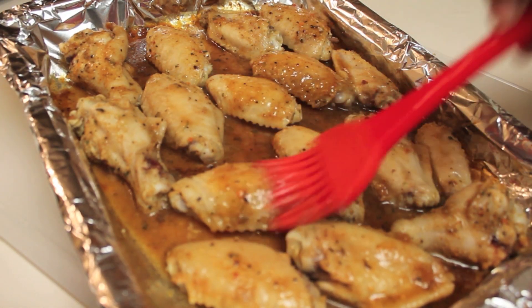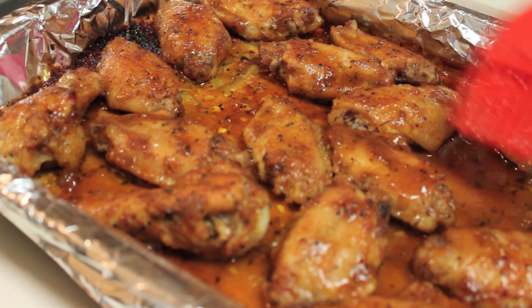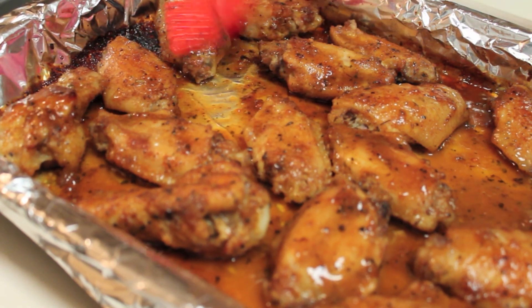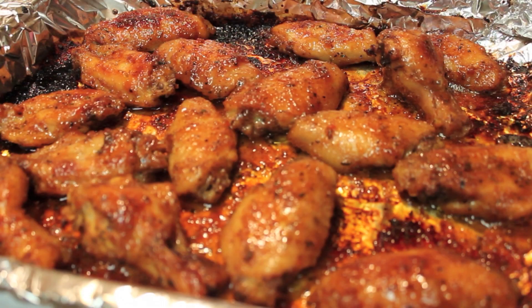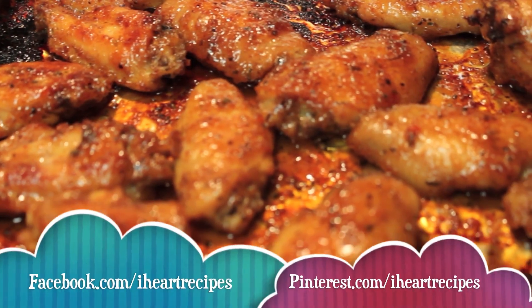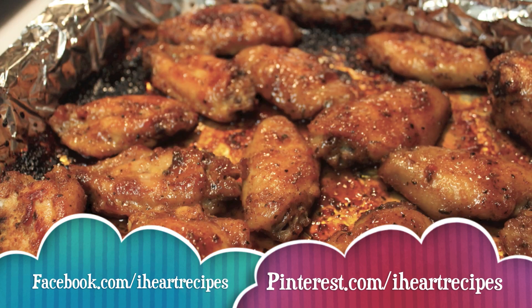Now I'm going to take my wings out of the oven and brush all the sauce back onto the wings. Then we're going to place this back in the oven uncovered for a couple more minutes. This is what it looks like once the wings are done — since you brushed the sauce on while it was cooking, it has this beautiful color, delicious, just moist, juicy chicken at its finest.